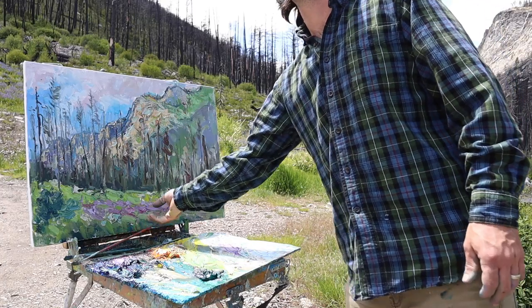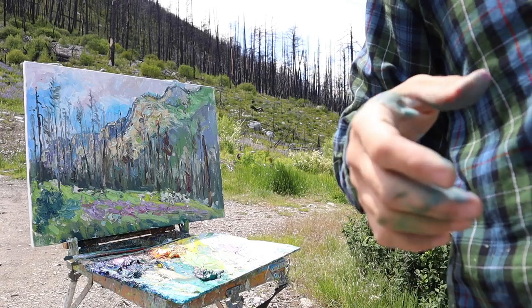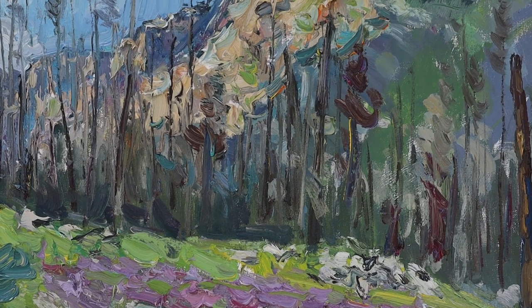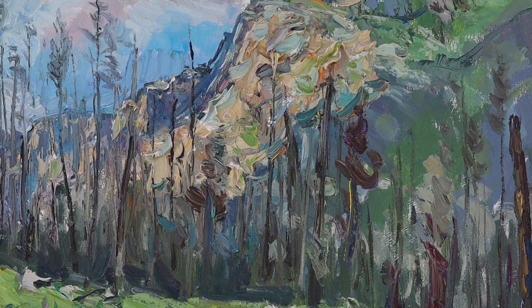And that wraps up the end of my day one. Here are some detail shots of where the painting is at on day one, and thankfully I had time this week to get another session in on this painting.